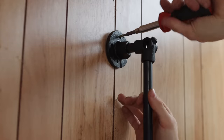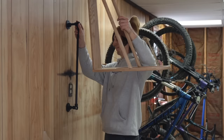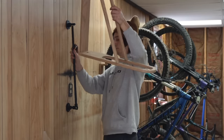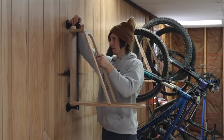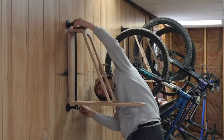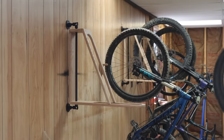Make sure you level from side to side or your rack might start leaning. With everything mounted, undo some of the piping and slip your rack onto the vertical piece, then tighten everything back up. Provided you put everything together correctly, you should be able to roll your bike up onto the rack with ease.